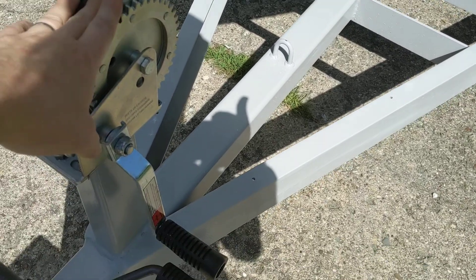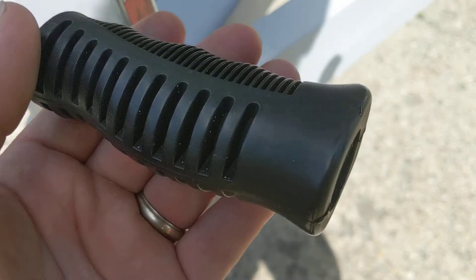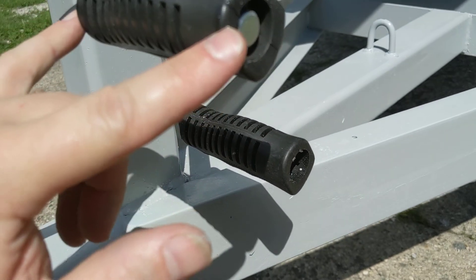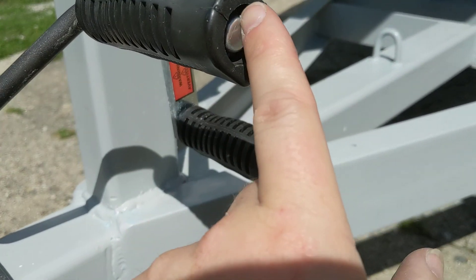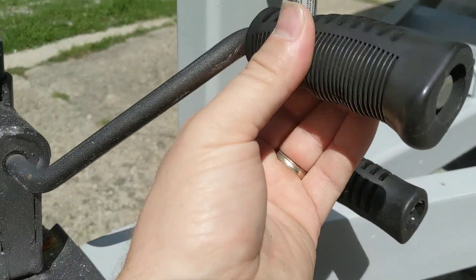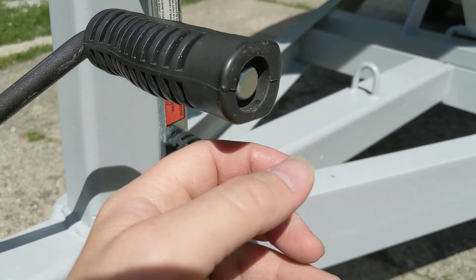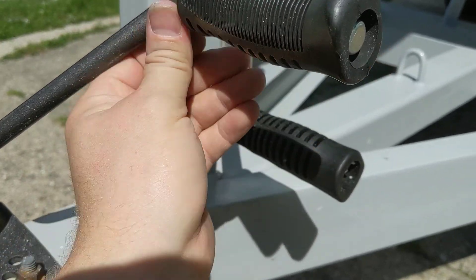Long story short, we took the handle off the old one and put it on this one because it didn't have a handle. We rebuilt this — the handle was gone and it just had two washers on it. We took that off and had to drill it out with a step bit so it fit in there, slid that in and it spins good enough. Got a little clamp nut on the end of it. It looks the same and works good.